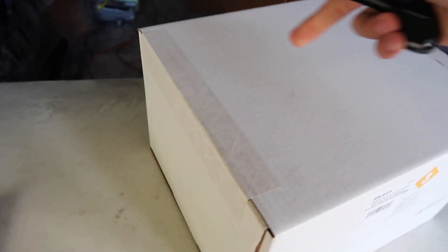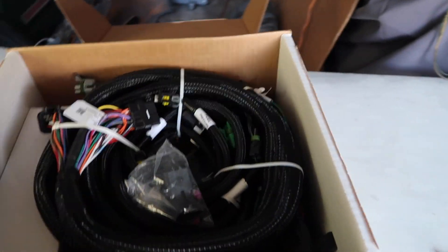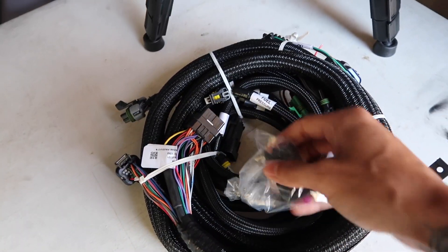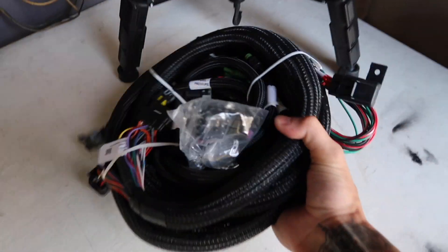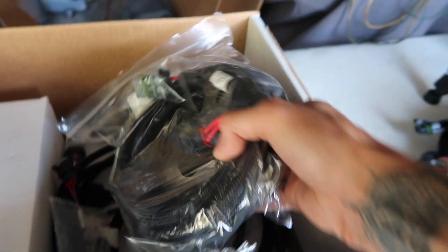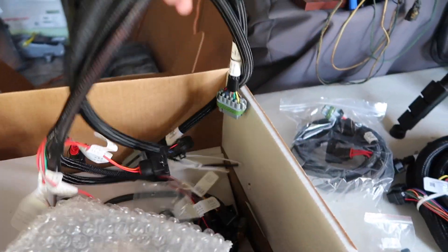I've been pretty patient — I've had it for at least three days and withheld the urge to open it so I could do it on camera with you guys. Right off the bat we got the beautiful harness. Everything's labeled, so installation should be pretty simple, and it looks so good compared to the old harness that's just wrapped up with 30 years of electrical tape. We've also got some sensors and more harness.